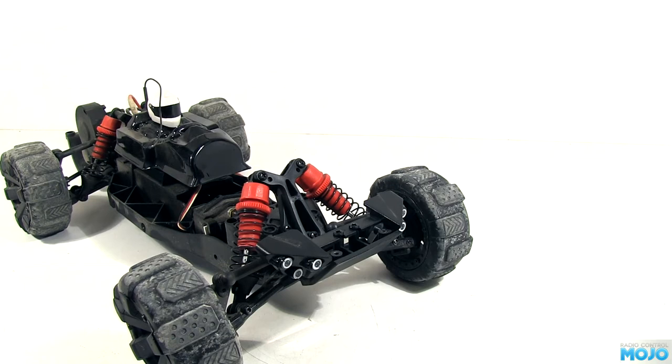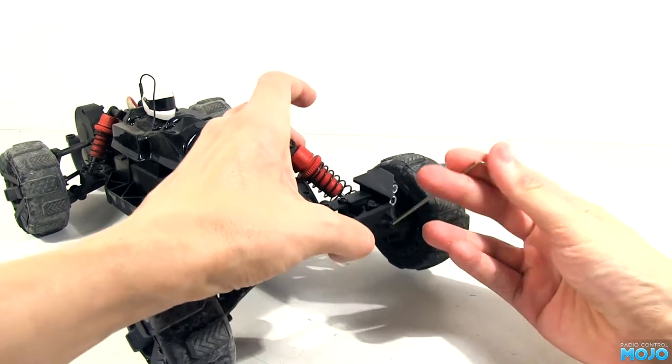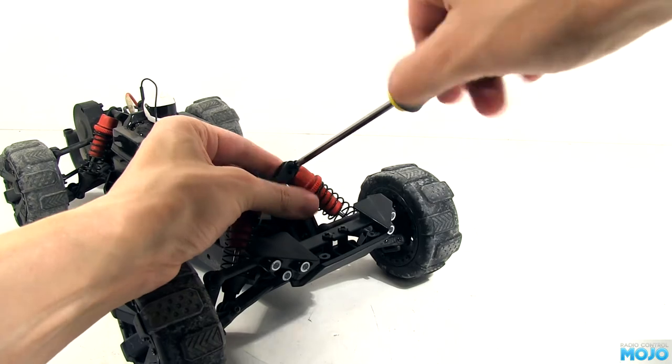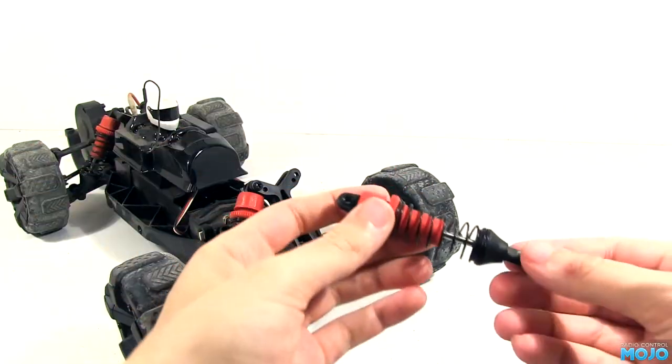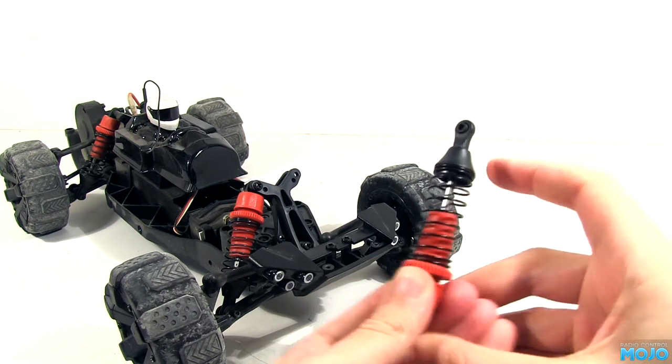The friction shocks come off easy enough. There's a screw at the top and a screw at the bottom. In the case of this particular Nex, the bottom screws have been replaced with hex heads — normally they'd be Phillips. We want to keep the spring retainer and spring; the rest can all go in the parts bin.